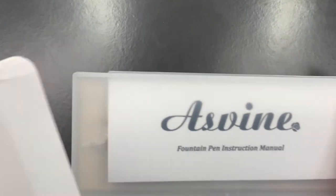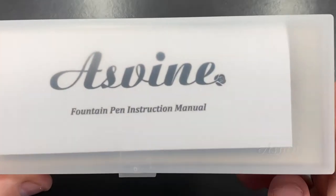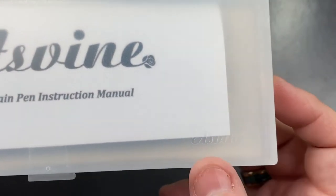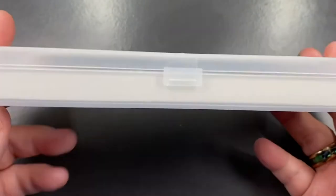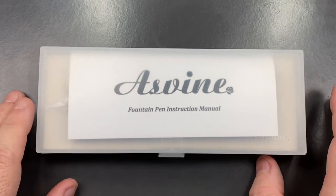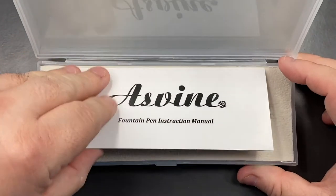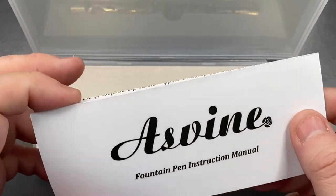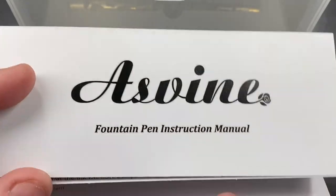Removing the outer box, you'll see another box inside — a plastic box. It does say Asvine on the plastic box. These are very similar to the Moon Man boxes if you've ever seen those before. Opening the box, you get the care guide or instruction manual, and I have to say I do like that font — it's a nice cursive font.